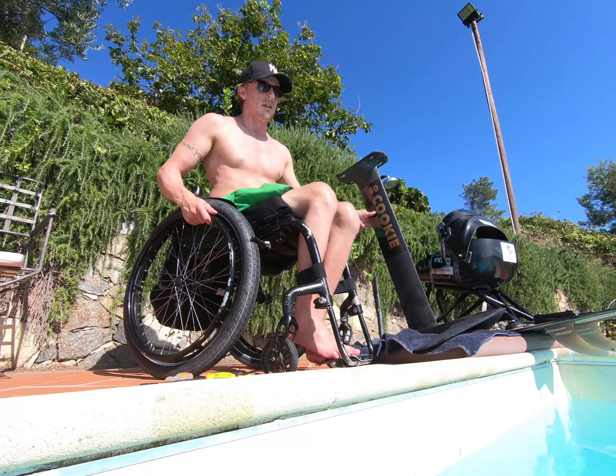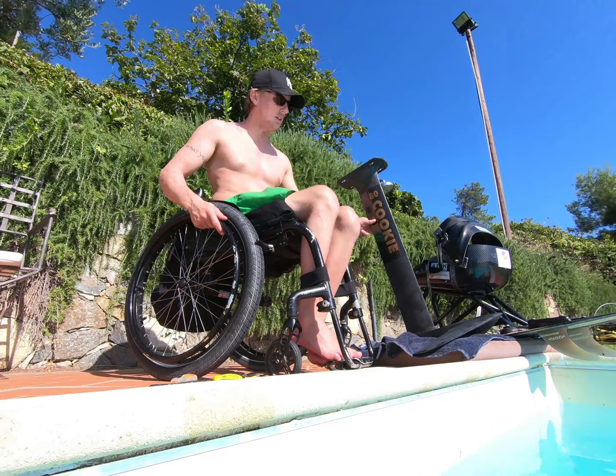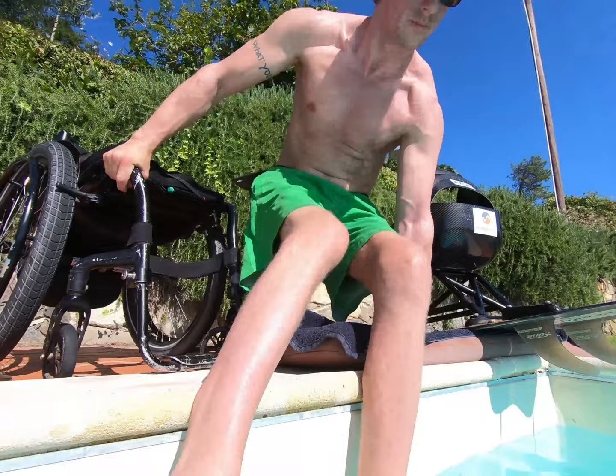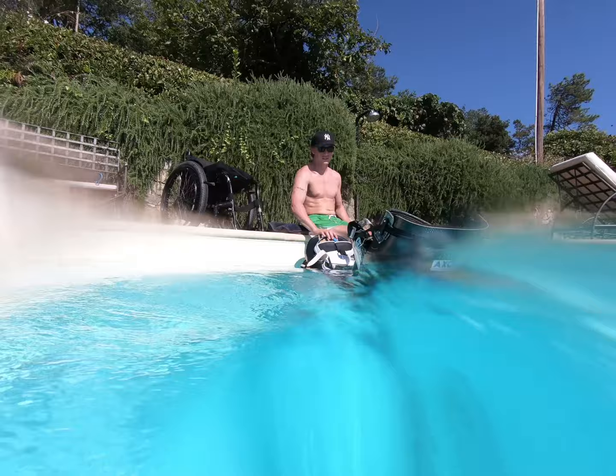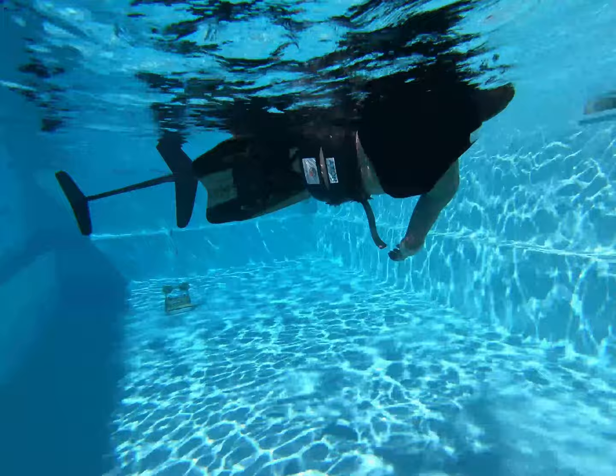What we're going to try now is to find the right balance where the foil is as light as possible but just not floating anymore. We're going to try it out in the swimming pool and see how the balance is. As you can see, the board wants to float on its side.